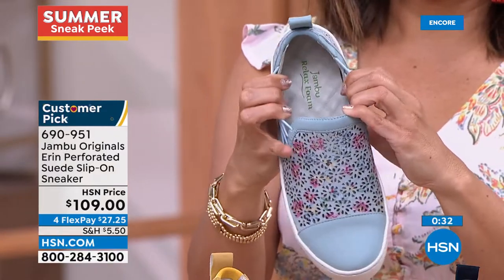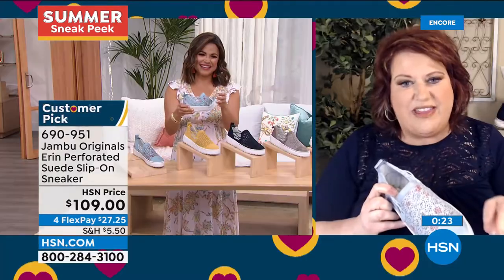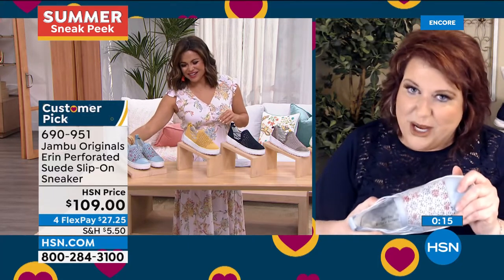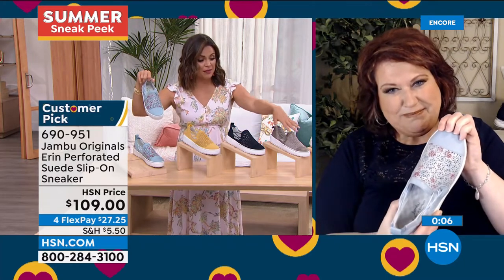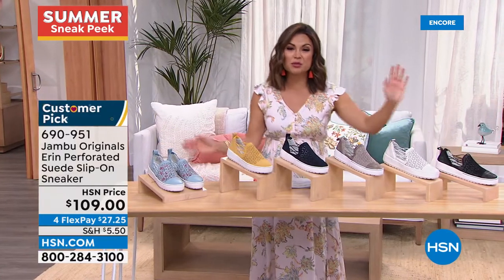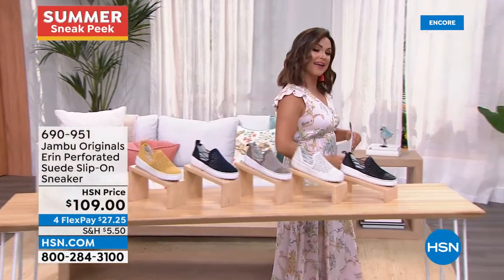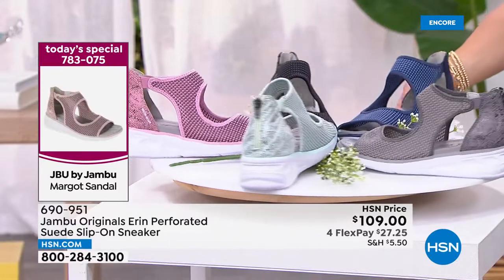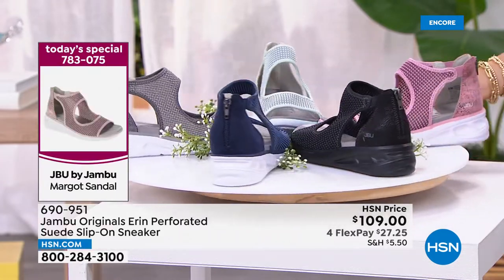The blue floral Erin — which Laura owns — got compliments at a car dealership. Don't be surprised when women say 'can we talk about your shoes?' Call them friend makers. The navy and taupe are officially last call. Still available: blue floral, mustard, off-white, and black. Returning favorite on flex pay at $27.25. And our today's special is still available — the Margo, brand new, completely exclusive, sport sneaker with snake print, stretchy mesh, six ounces, in sizes 6 through 12 at $44.95.